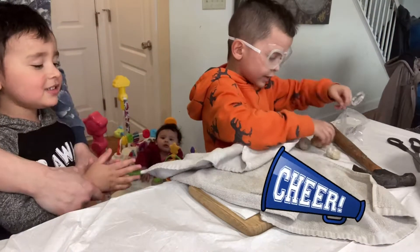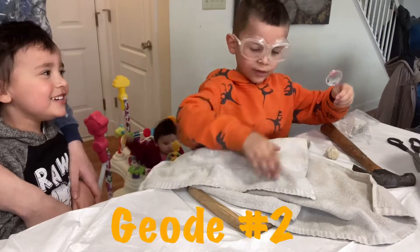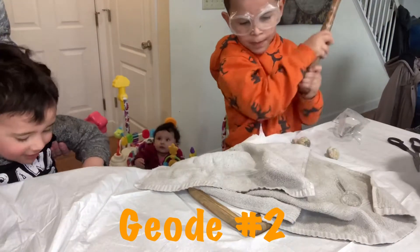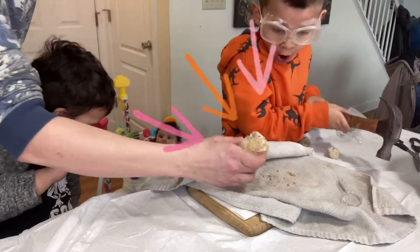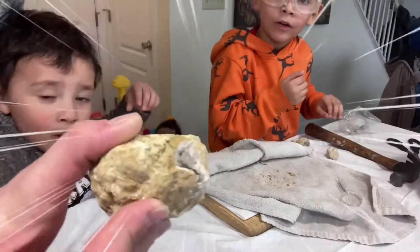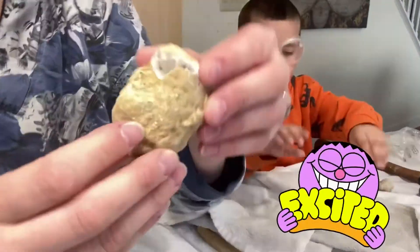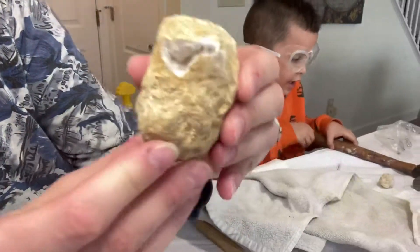We've got it all over! Whoa! Look at that sparkle in there. These are so pretty. That's so cool. This looks like it's partially hollow.